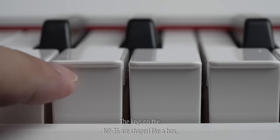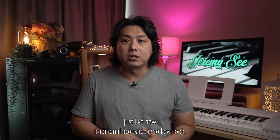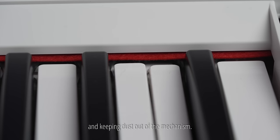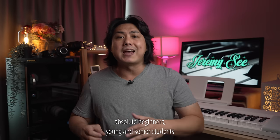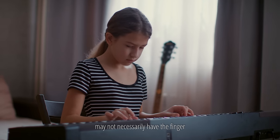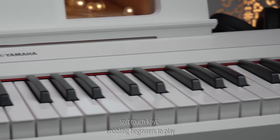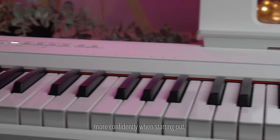The keys on the MP35 are shaped like a box, just like how traditional acoustic piano keys look. I love the red felt accent strip at the key pivots, which helps in dampening key noise and keeping dust out of the mechanism. Many experienced teachers will tell you that absolute beginners, young and senior students may not necessarily have the finger strength to play on a fully weighted key action. Yamaha has finally got it right with their soft touch keys, enabling beginners to play more confidently when starting out.